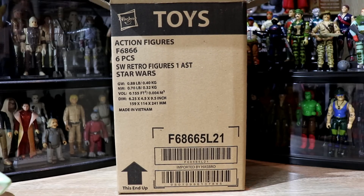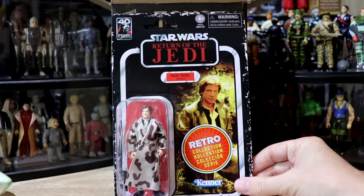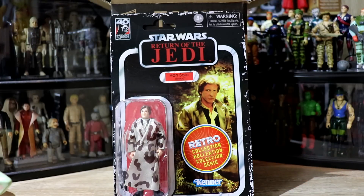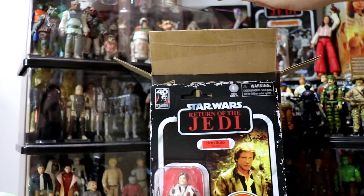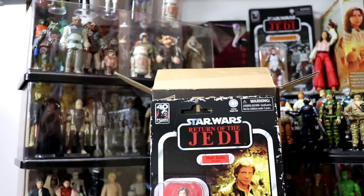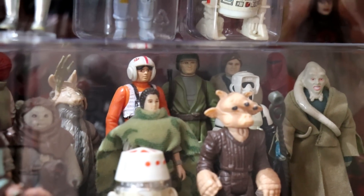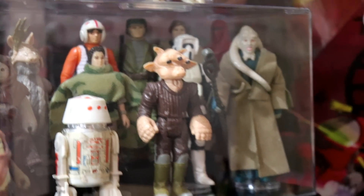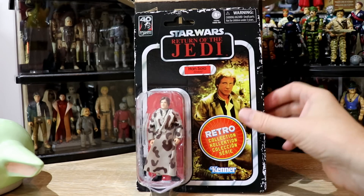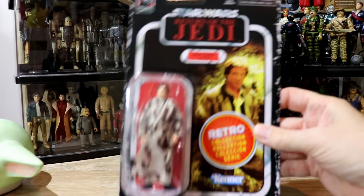Next up, we've got Han Solo Endor jacket — or trench coat. I say jacket all the time, but it is the trench coat. If you have a look up here — he's behind the biker scout in the back. There he is, tucked away in the back there, standing beside the Rebel Trooper. Loving that little outfit, that's fantastic. Head — fine. Gun — sorted.